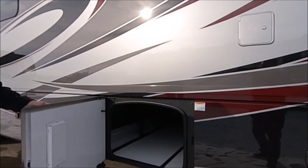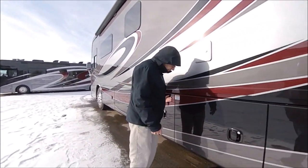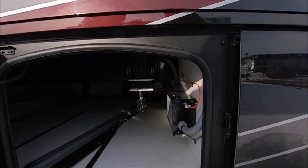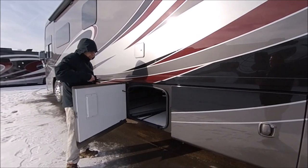Come on around — here you have some more storage, and you can also see the mud flap. With our new camera, you should be able to get a good panoramic view of that full basement. You also have the power cord reel, which is 50-amp service, and a surge guard as well.